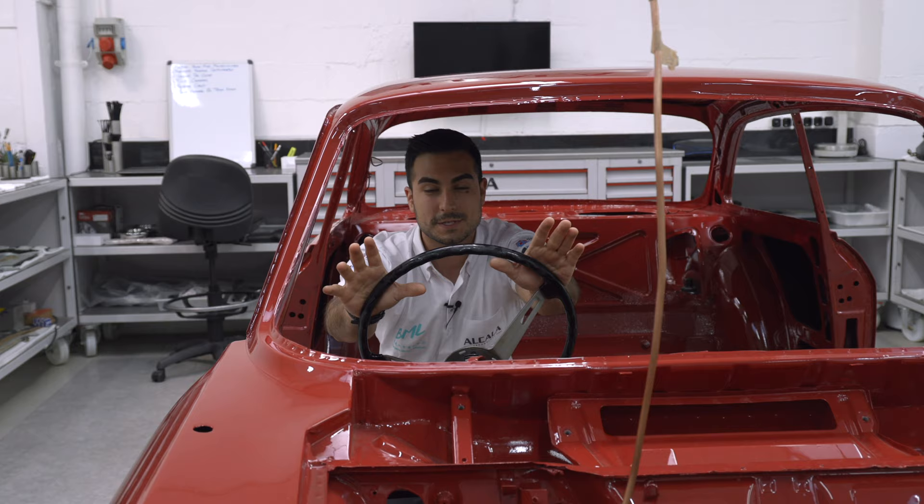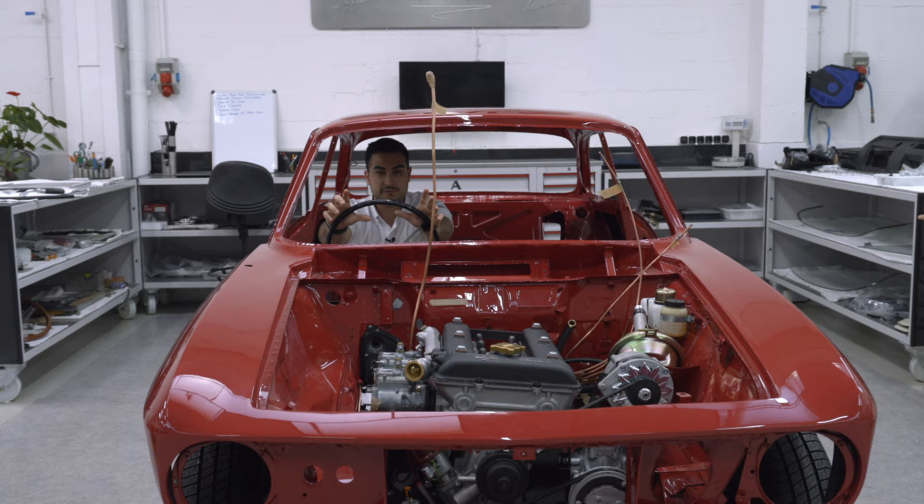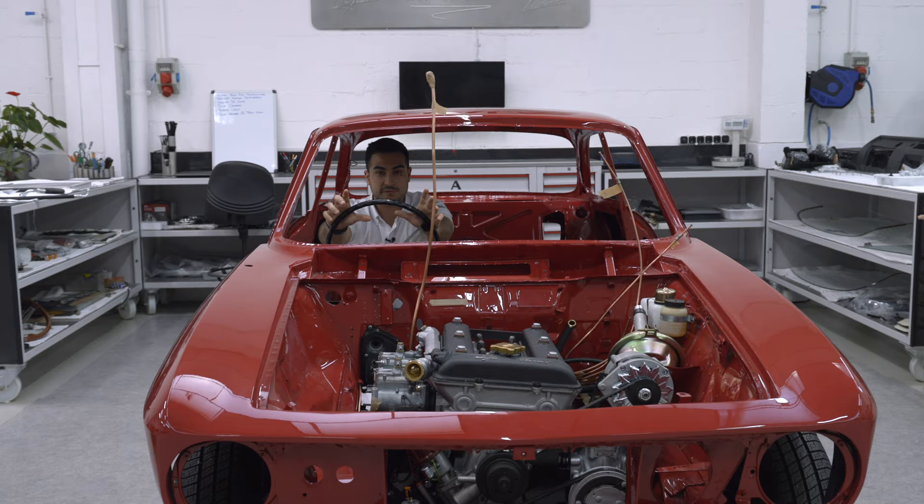From now you have seen all the process we have been doing regarding the body repair — how we were sanding, how we were painting, how we were changing rusty parts. From now the next chapter you will see how we are fitting the underneath mechanics, all the engine in, and all the fitting of all this beauty. Stay tuned because that's going to be amazing.